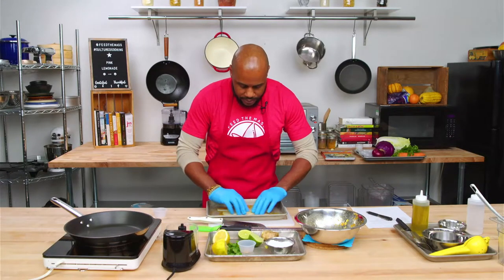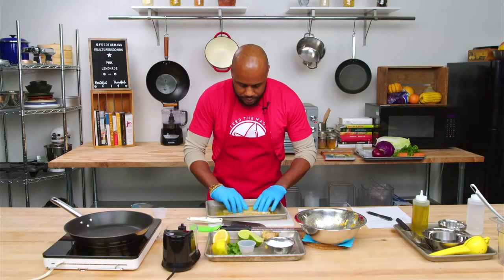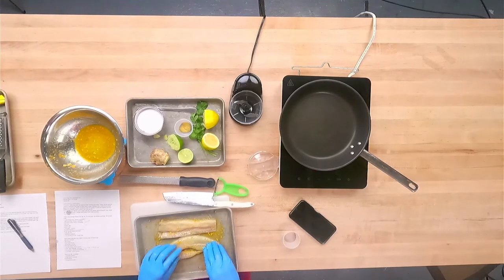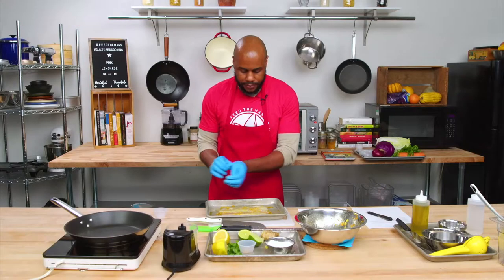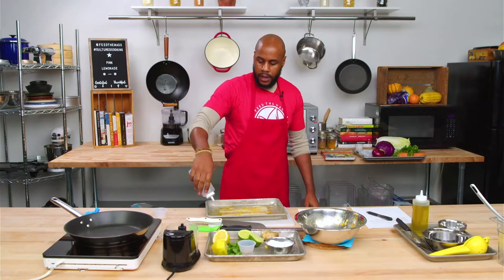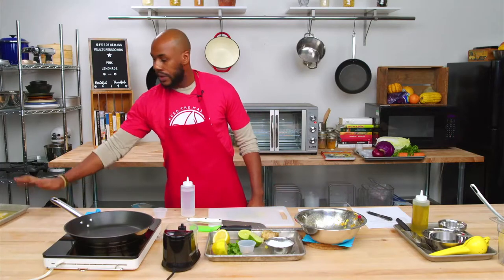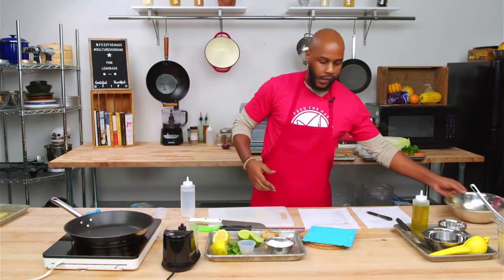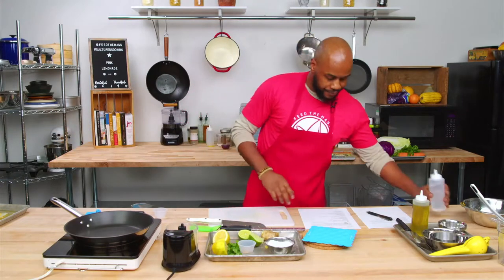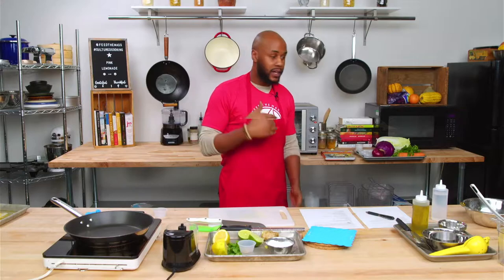We're going to save half of this mixture to make our sauce with, and the other half is going to be our marinade. I'm putting on some gloves to handle the fish. If you're at home, you don't need gloves — you can just wash your hands after. I'm going to give it a nice little flip, coat each side, and get everything on top. I'm also going to add just a little bit of water to the edges so when we bake it, it doesn't get super dry. That's done — set it aside. The time right now is 6:28, so in about 10-15 minutes we'll check on it. Now we're moving on to the slaw.